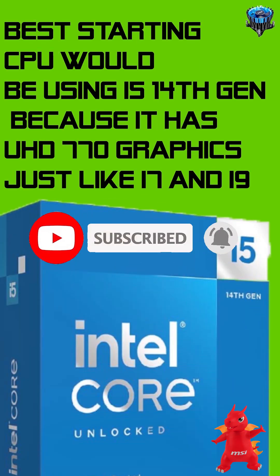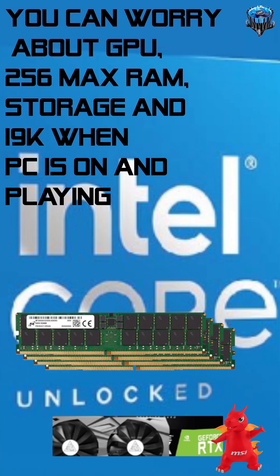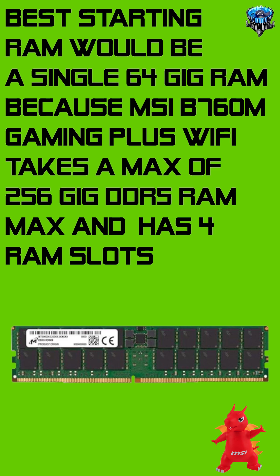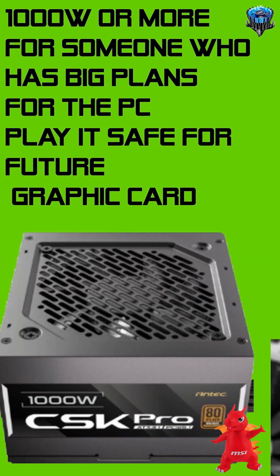You can worry about the GPU, 256GB max RAM, storage, and i9K when the PC is on and playing. 32GB DDR5 RAM is the most affordable and most available. The best starting RAM would be a single 64GB stick, because the MSI B760M Gaming Plus Wi-Fi takes a maximum of 256GB DDR5 RAM and has 4 RAM slots.